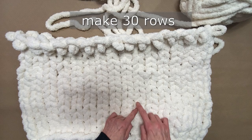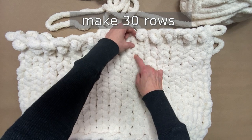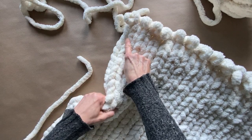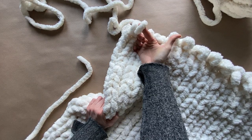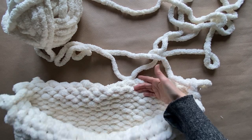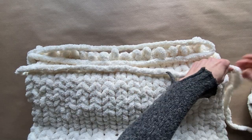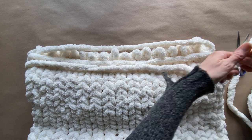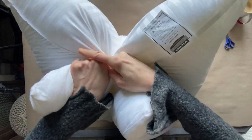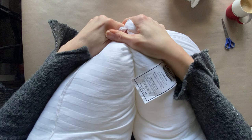Now that I'm almost done with my 30 rows, I like to double count — just count the bumps you've made and that's going to tell you how many rows you've done. Go from the tail and that's going to tell you where you've started and stopped, and that's your last row. Now we're going to close the bottom and the top. The bottom already has a tail and I like to give myself a little extra yarn — about three lengths of the width of the ottoman itself.